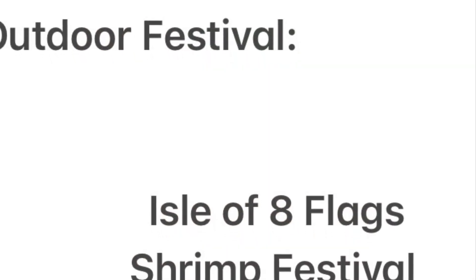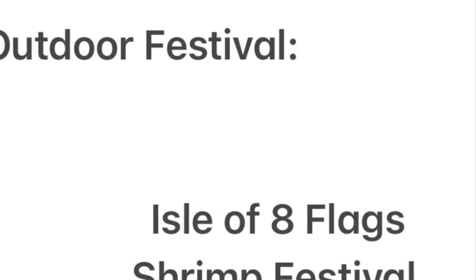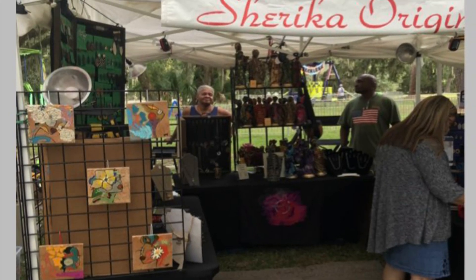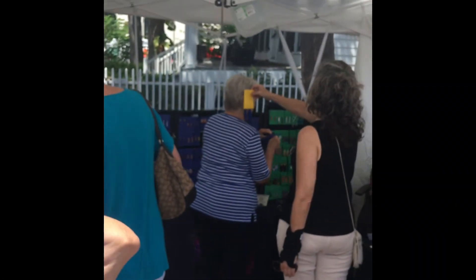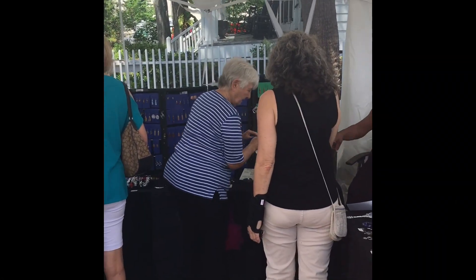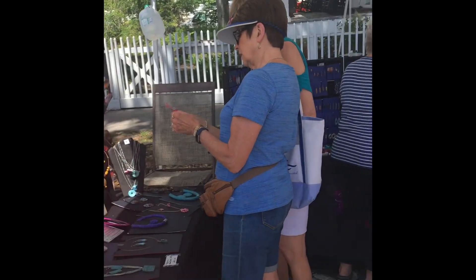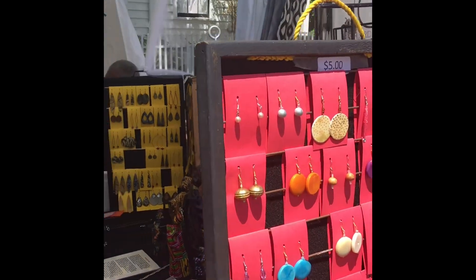One of my favorite shows is an outdoor festival called the Shrimp Festival that we've done for several years in a row. People know where my booth is going to be and they come and find me. We have so many return customers who come back every year.